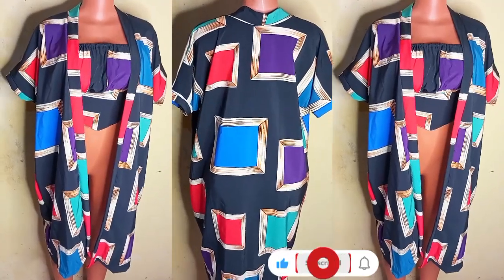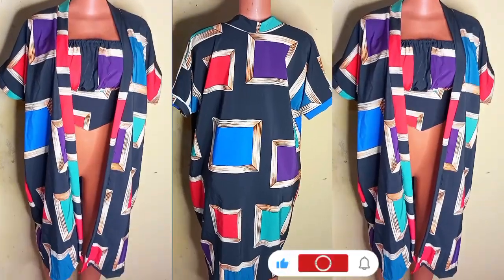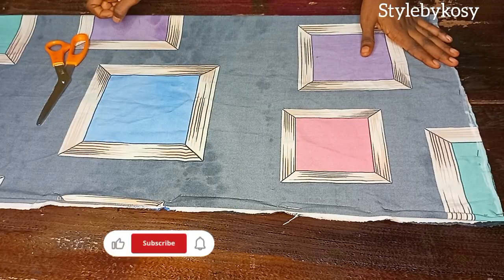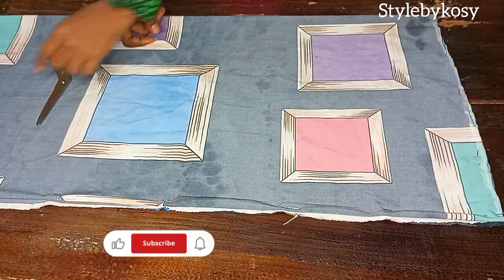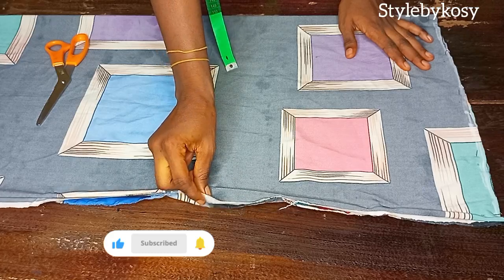Hi everyone, so in today's show I'm going to be learning how to make a boopoo kimono jacket. The first thing you need to do is to fold your fabric by four. I've already folded mine and pinned it down to avoid it shifting from one place to another.